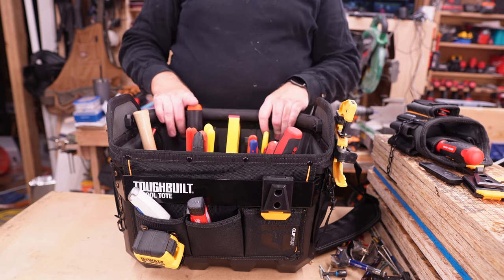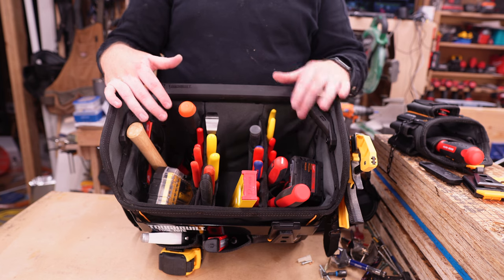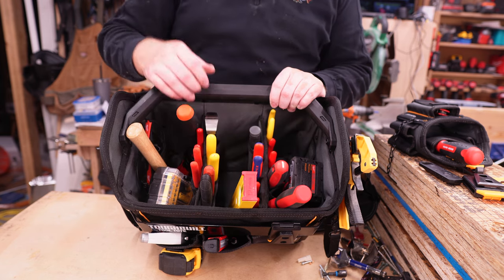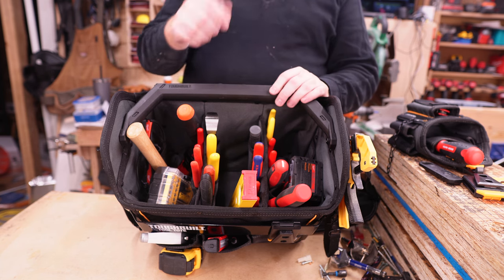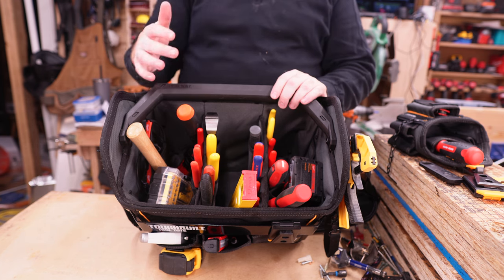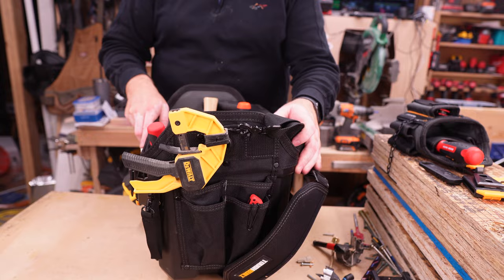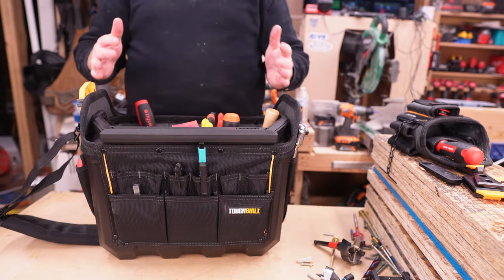Inside there are two sewn-in dividers that divide the tote into three sections internally, and then there are pockets on either end. Alongside those dividers, there are little pockets to store individual tools. I like this because it allows you to put a lot of different tools in without having them all jumbled together. There are pockets all along the sides, each end, and the back that allow for a lot of different storage.